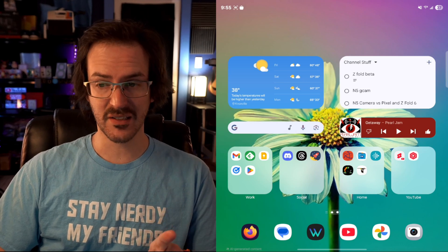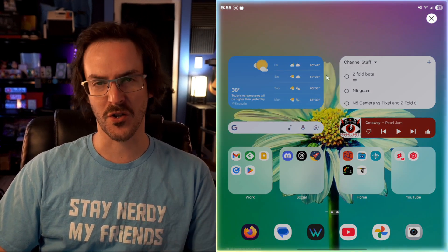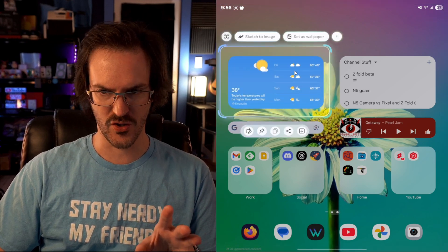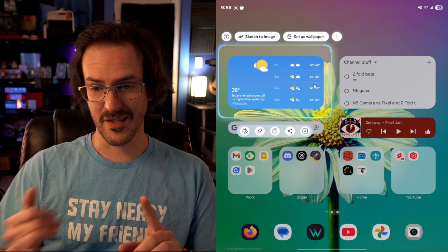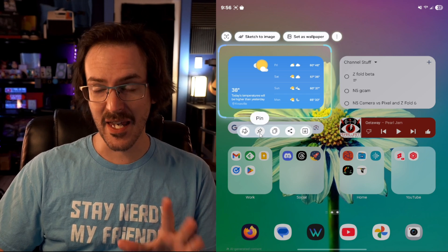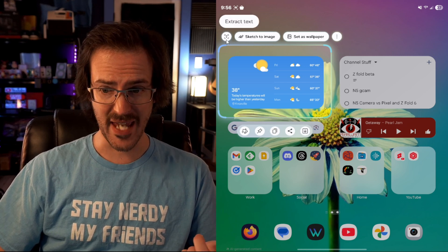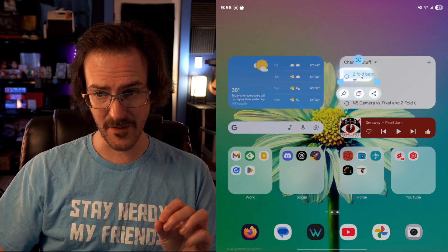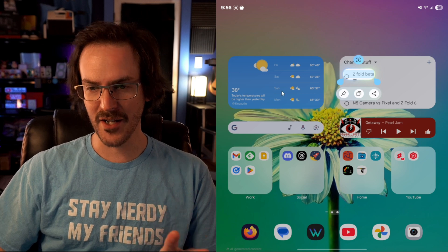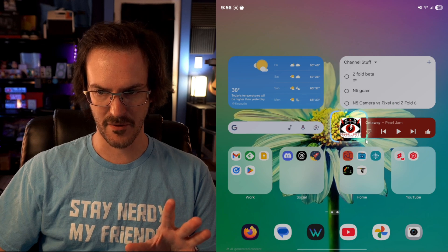Another pretty cool feature is AI Select. If you pull your smart sidebar out, you'll see this icon. When you click on it, it's almost like Circle to Search, but it's using AI in a different way. You can select something like a weather widget, and rather than just searching for it, you can set it as a wallpaper, fire up Sketch to Image, pin the image to the corner, copy it, share it, download it, or extract text from it. It's kind of like Circle to Search but doing something fundamentally different.